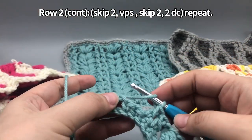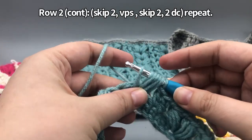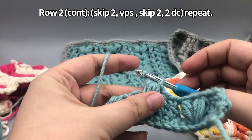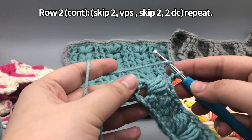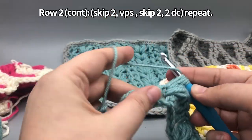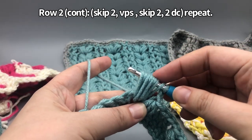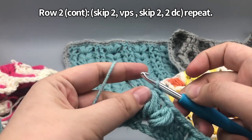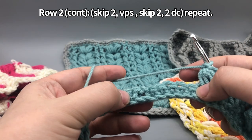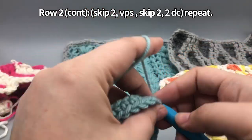That is the basic foundation for this stitch. Let's do the V puff again: yarn over, insert your hook, yarn over, pull a loop through — do that four times to get nine loops. Then yarn over, pull through all nine, chain one to close it off, and then another chain so the V puffs stay apart. Skip the next two, put the double crochets into the middle, and repeat that pattern all the way across. I'll meet you at the end to show you how the row ends.